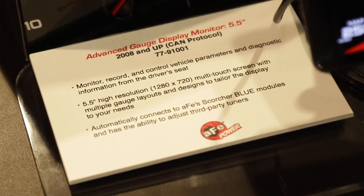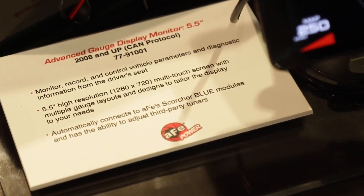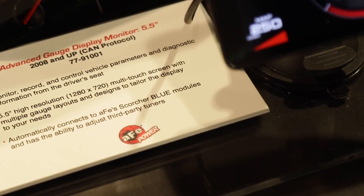So if I've got a code that comes up on my newer car, I can go in and diagnose it with this and then clear the code? All the way up to 2019 vehicles, you can go in there and read or clear the code. So if you know it's just something that happened by accident — like you installed an intake and forgot to plug something back in — you can clear the code and keep going.